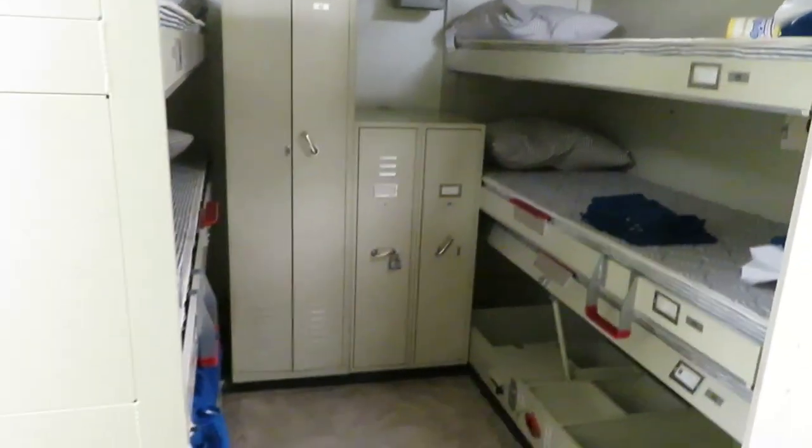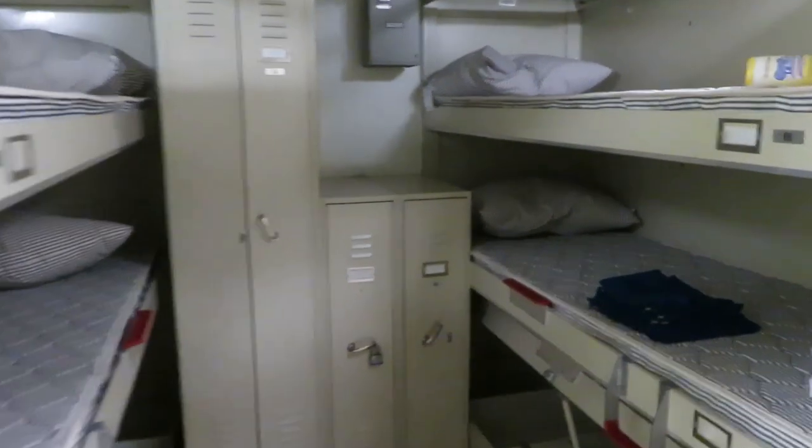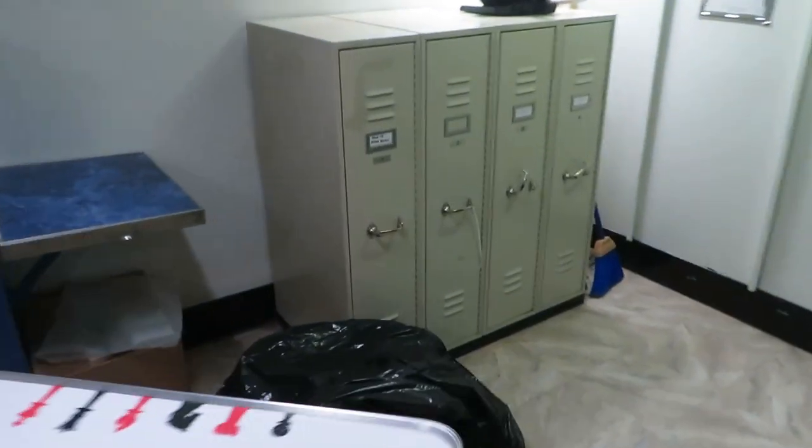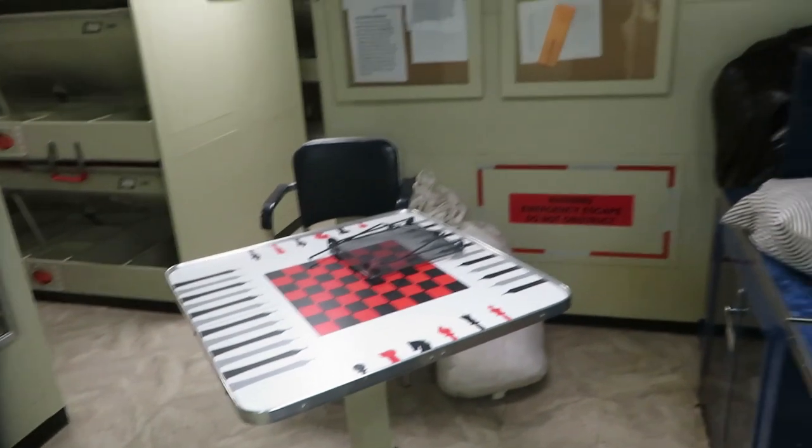This is a little lounge area where we chill. Somebody stole our chairs so we don't have one chair in here, but whatever. This is what it looks like.